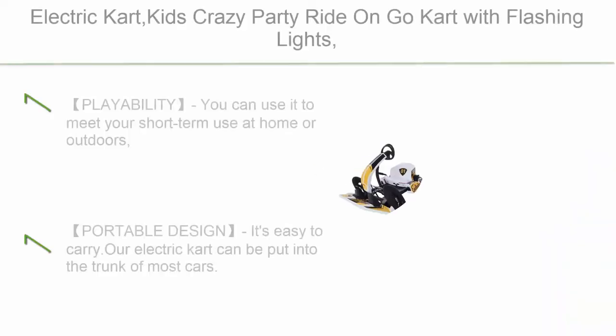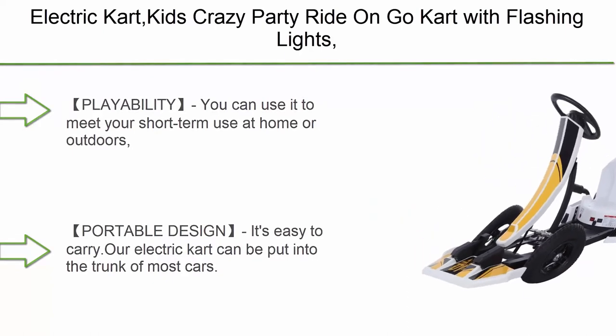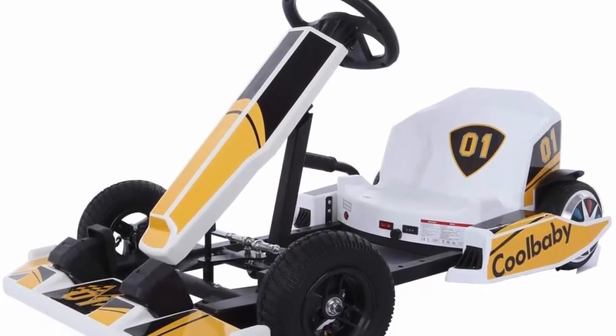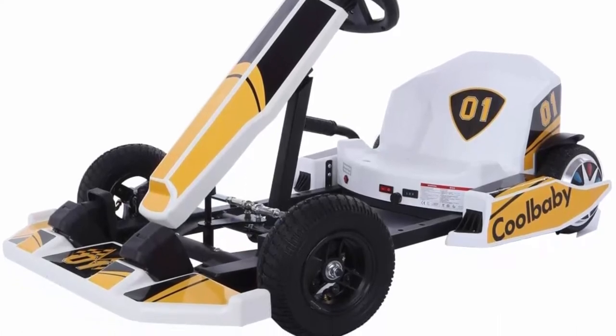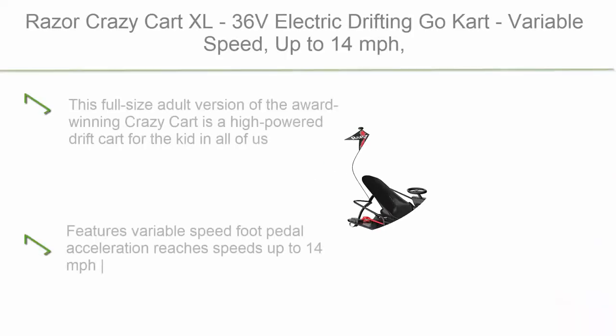Top 4: Electric Cart Kids Crazy Party — ride-on go-kart with flashing lights, powered ride, games activity racing scooter for outdoor boys and girls. Can be used at home, outdoors, or with friends. We hope our products will bring you happiness while also bringing convenience to your life.